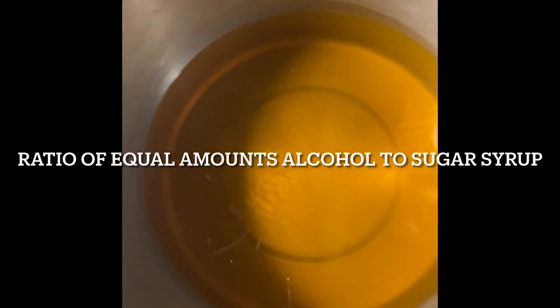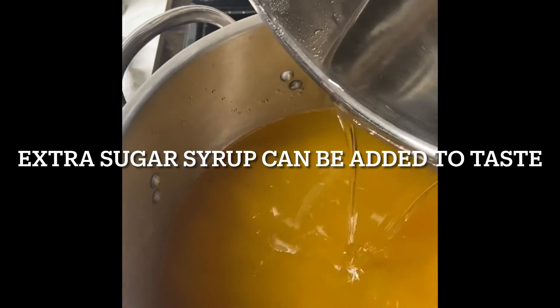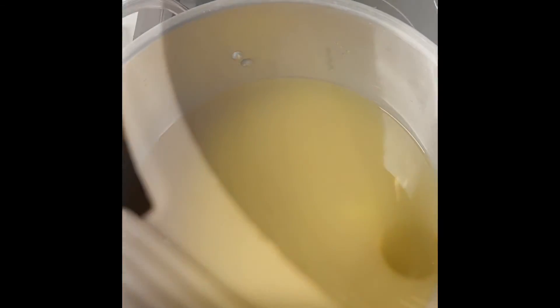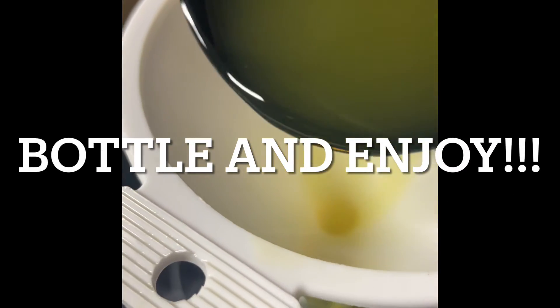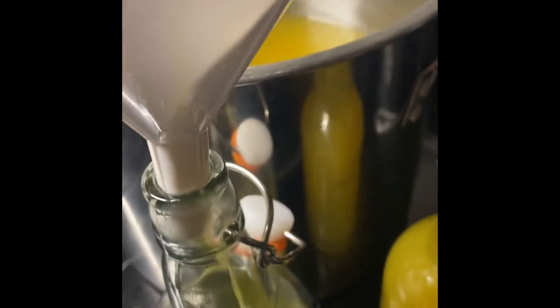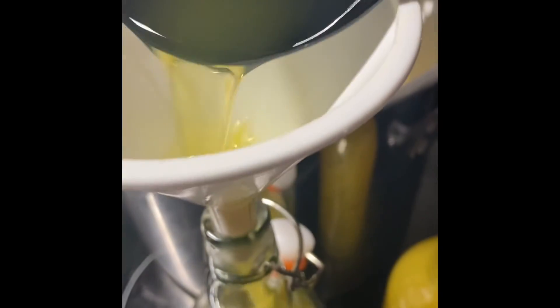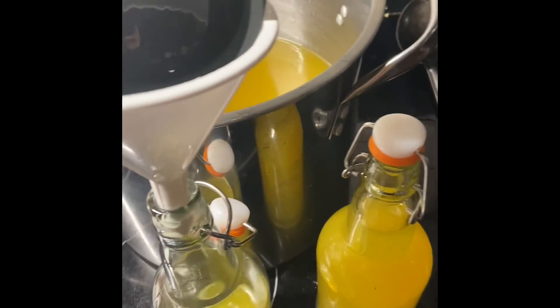It kind of cleared itself up by cooking it a little bit longer. This is the liquor. We're going to add these two together, and now we have limoncello. Got to bottle it up. This is kind of how it works here — just got to pull these babies up and journey on. Good stuff.